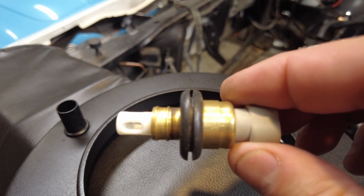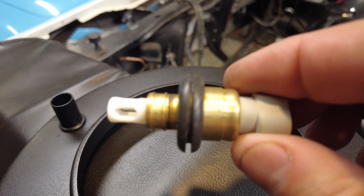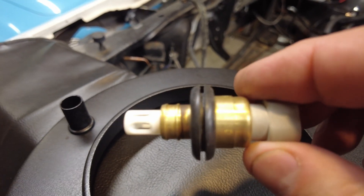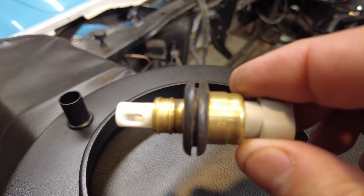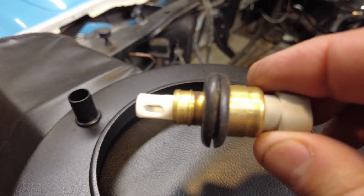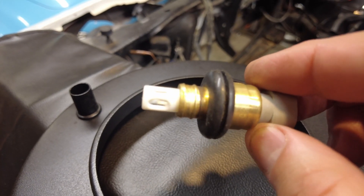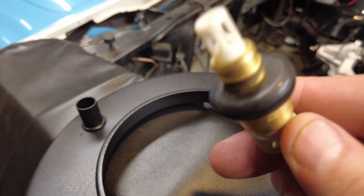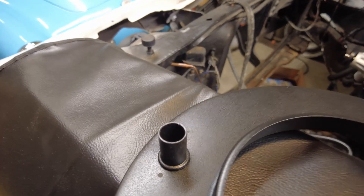One of the things that can help fine-tune the calculations or the table that the ProFlow 4 uses for the mixture — how much fuel it adds to the engine at any given point in time — is an intake air temperature sensor, or IAT. And that is one of these. Where that goes is in the bottom of the air cleaner — that's where I'm going to put it anyway.